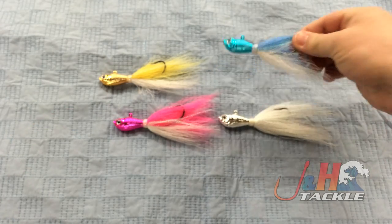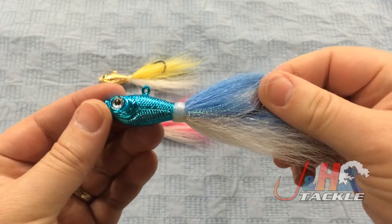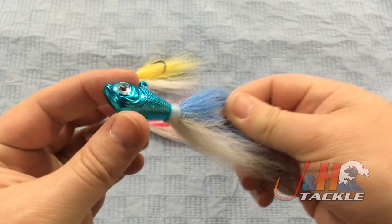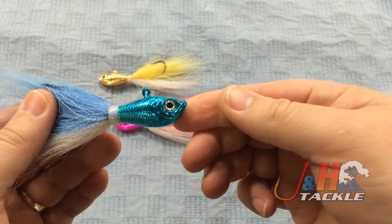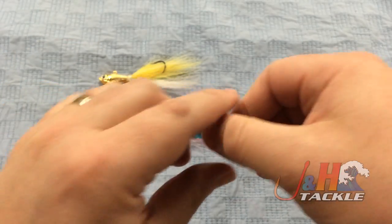The blue, for the guys who fish on the North Shore, is always a good color and I think this is just gonna be great. It's just such a really nice-looking finish. Spro just did a great job. You got the blue hair, half white.